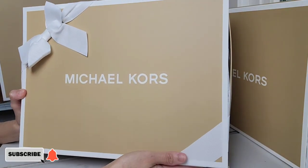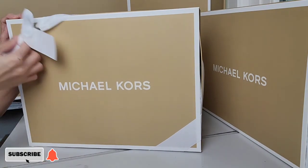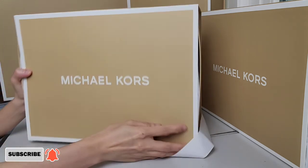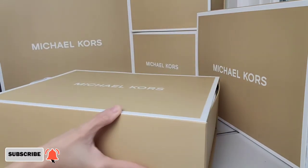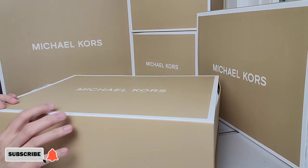Hi everyone, welcome or welcome back to my channel. For today's video I would like to share with you guys the new bag that I got from michaelkors.com, and yes it comes in a gift box.